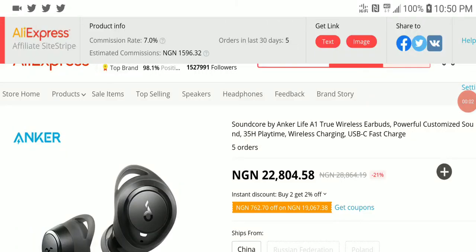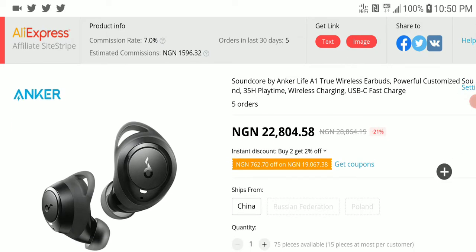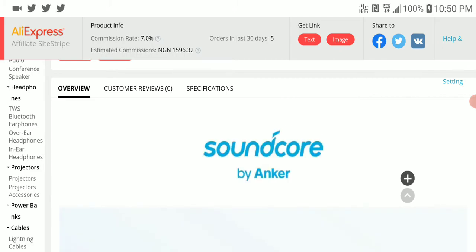If you're a Soundcore Anker fan, you'll be pleased to know that they have released a new earbud — a wireless earbud called the Live A1. I don't think anybody has covered this news yet, but I'm really trying to see whether people will be interested in this. Anker has been a very well-loved audio brand in the wireless space.